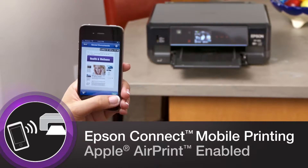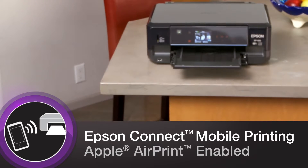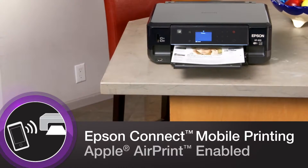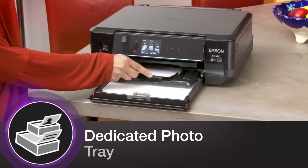Epson Connect makes mobile printing from smartphones and tablets quick and easy. And the XP610 comes Apple AirPrint-enabled, perfect for iPhone and iPad users.